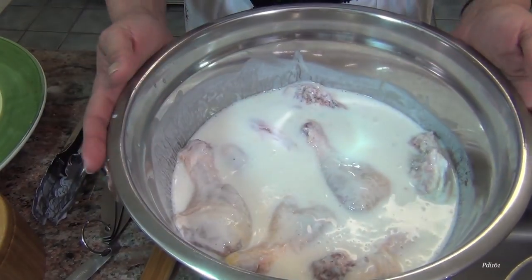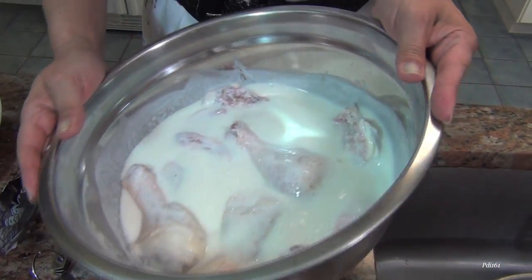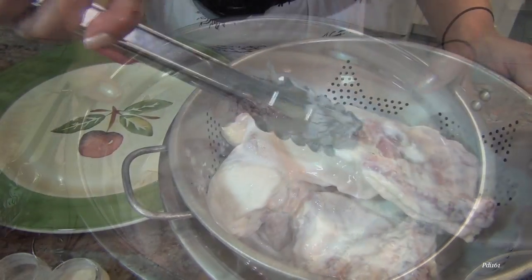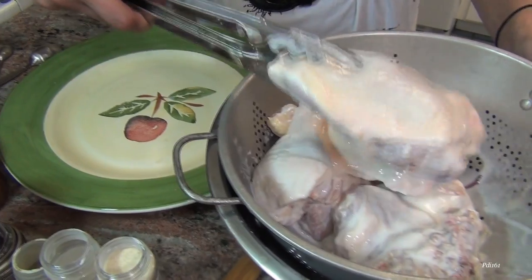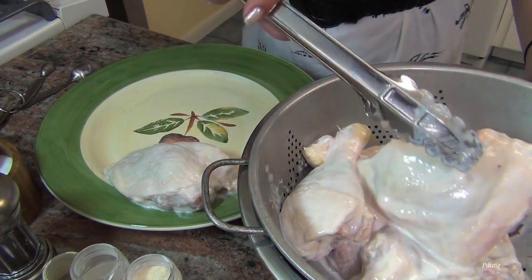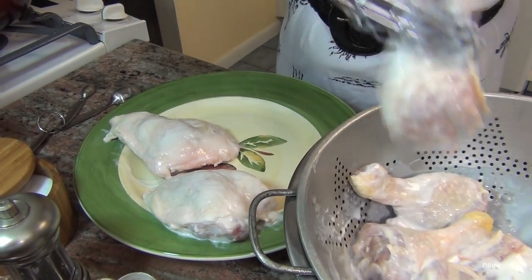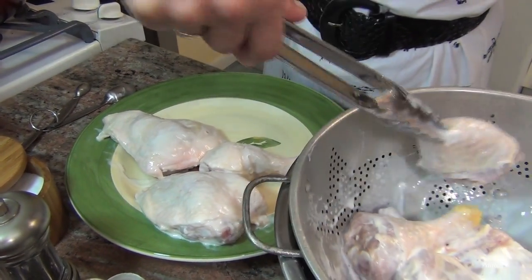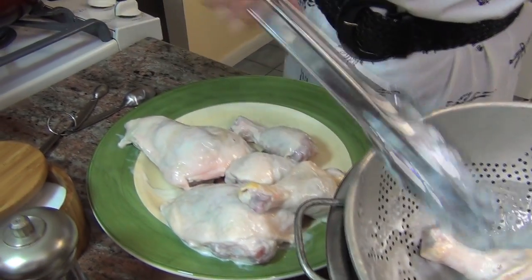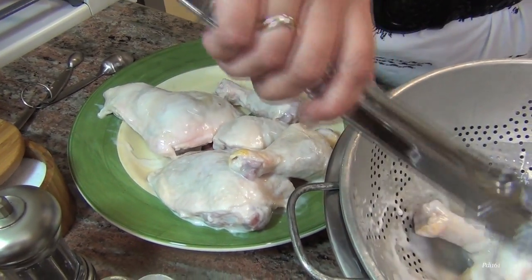Here we go. I've soaked my chicken for four hours in buttermilk, just like she said. Look at all that — it's so gooey. Now we're going to drain the chicken. I don't know how people drink this, but they say that the buttermilk is really, really good for the chicken, and that if you marinate it in buttermilk for like three or four hours, like Rosie says, the chicken is supposed to get very tender.